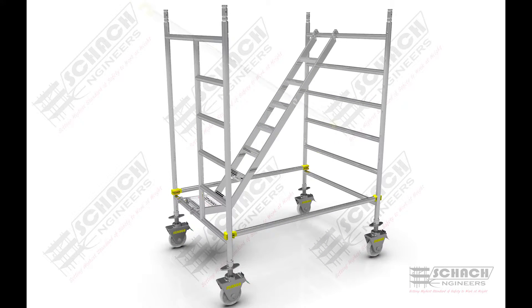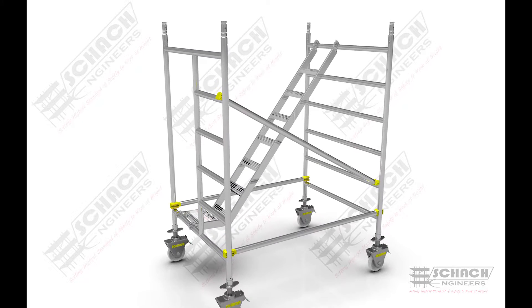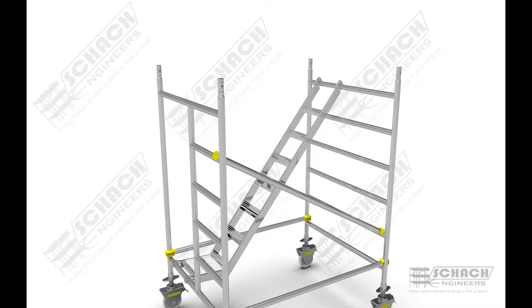Diagonals are attached between the rungs of the two H-frames, providing diagonal load transfer from the top of the tower to the base of the system.